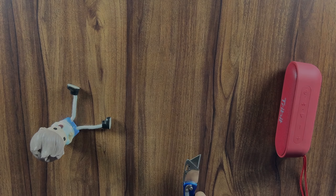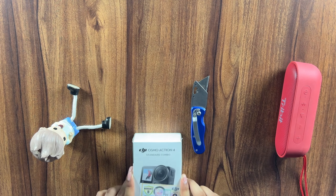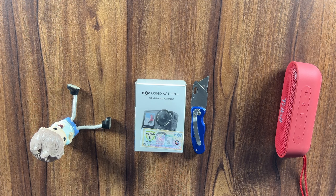Now let me do a quick unboxing of my DJI Action 4 with the combo kit.